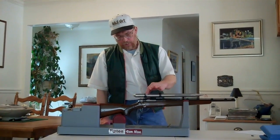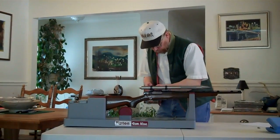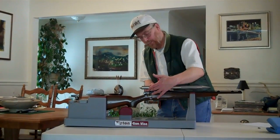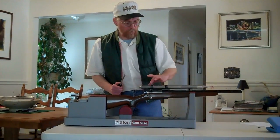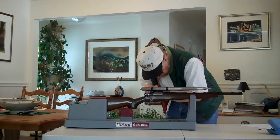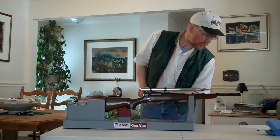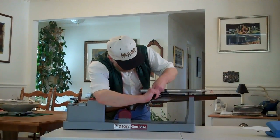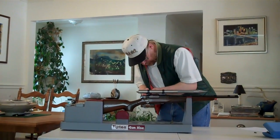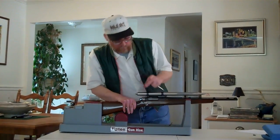I've now tightened the ring screws on the top of this rear ring to about 15 inch pounds. Now we want to tighten the rear screws on the base — the windage adjustable screws — and move the bar this way or that way until the pointer is right on the center of the barrel. I'm going to do that process now, moving one slightly, taking a look, moving this one slightly, and it looks like it's fairly centered.